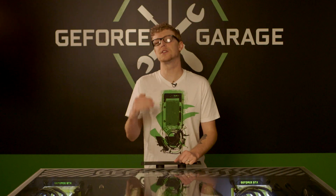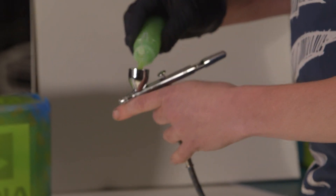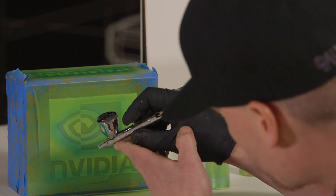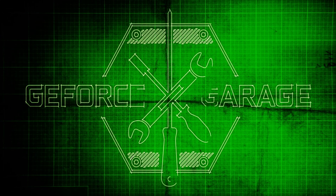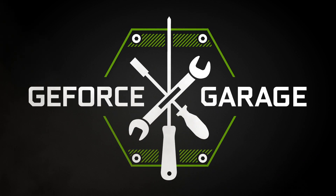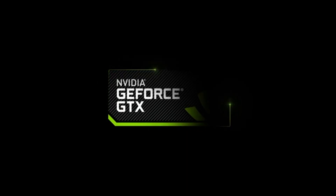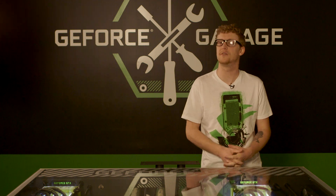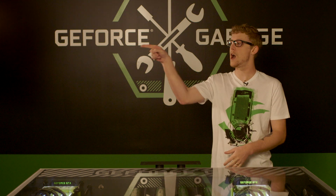Wow, thanks so much to Thomas and his family for letting us spend an entire afternoon in his super sweet garage. On the next episode we're going to learn how to finish off our custom parts and case through the sweet magic of the airbrush. You're watching GeForce Garage, the ultimate resource center for designing, building, and customizing your GTX PC. At geforce.com/garage we have a ton more content for you to check out.